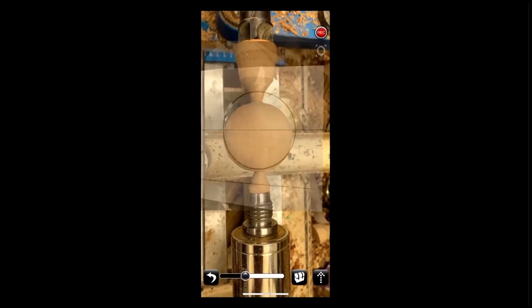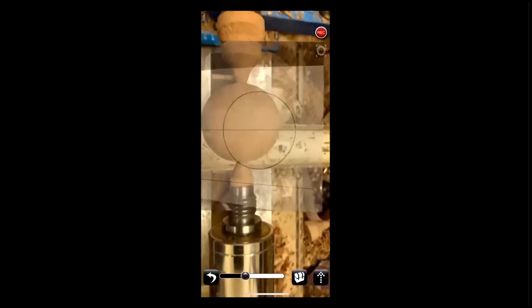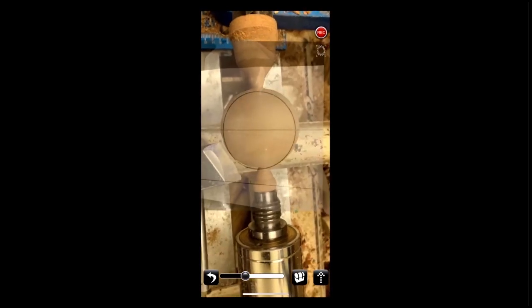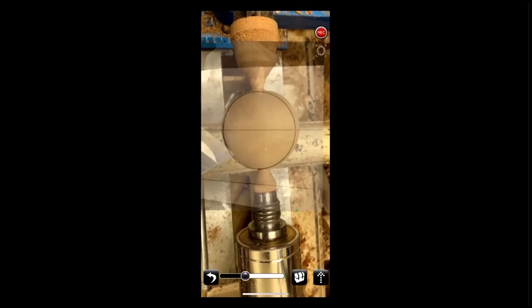Like when you're getting the final shape — with your bowl gouge or spindle gouge or detail gouge, whatever you're using. When I was getting that final shape, I was following this edge right here and watching that edge on my monitor.